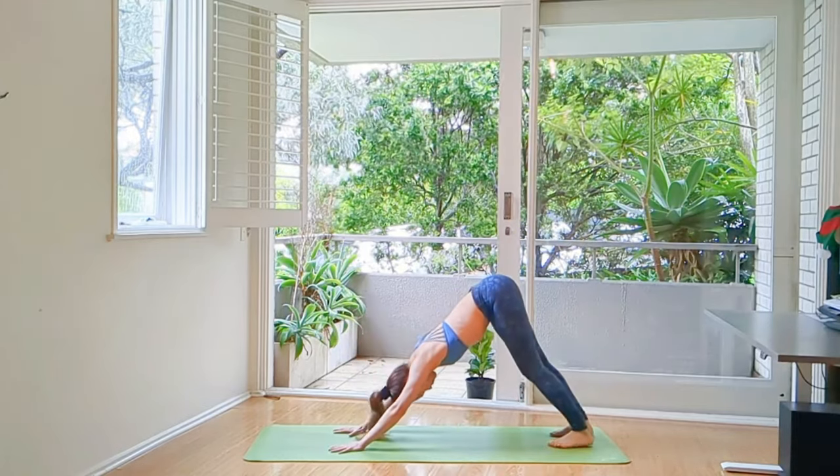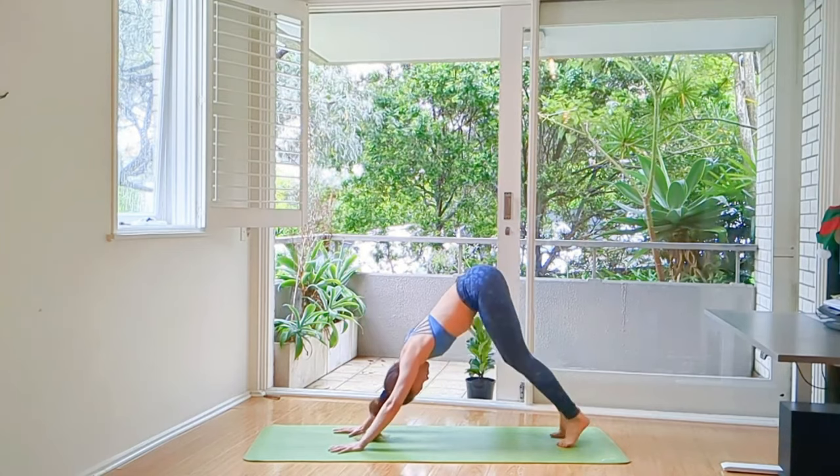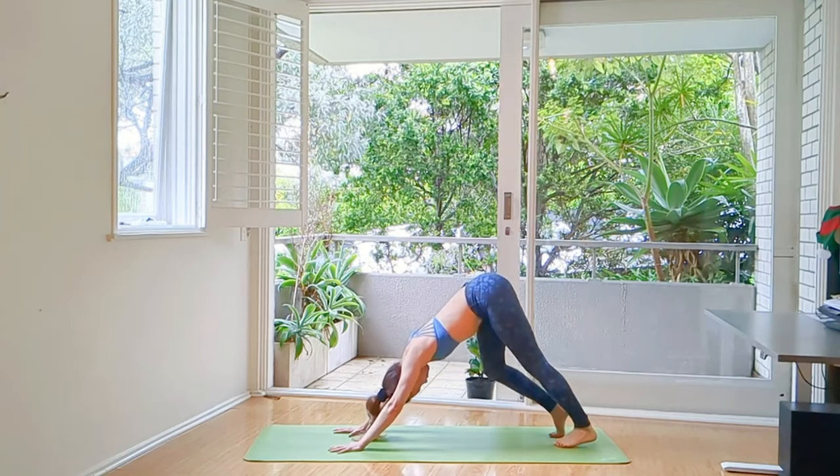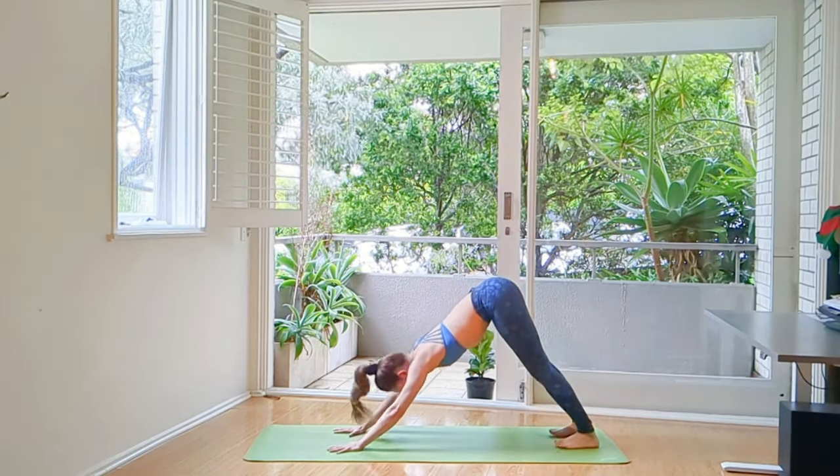Push the floor away, tuck your toes and lift your knees off the floor. Pedal your feet as if this is your first Adho Mukha Svanasana.